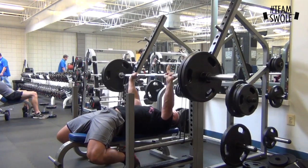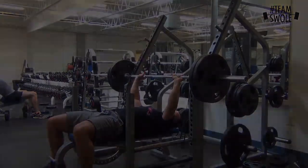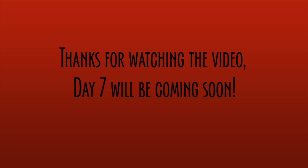Force equals mass times acceleration — the faster you move weights, the more force you produce, so that's the concept behind dynamic effort work. That's the training session review — hope you enjoyed it. Another athletic-type training day. Be on the lookout for day seven, which will be coming out tomorrow. Thanks for watching.